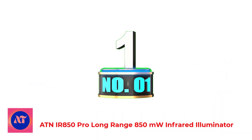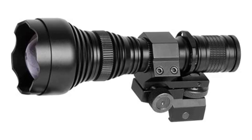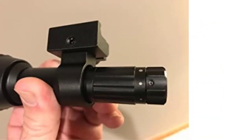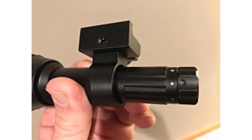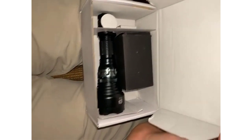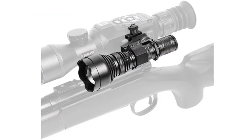Number 1: ATN IR 850 Pro Long Range 850mW Infrared Illuminator. With the increase of predatory species, you may find yourself caught in the dark trying to hunt at night. Now you're looking for a night vision illuminator to work with your night vision devices to help gather and amplify the small amounts of infrared and visible light provided by the moon and stars. ATN's Infrared Illuminator doubles the range of a standard IR illuminator, enhancing digital scope performance at night, with 300m of effective range in total darkness.